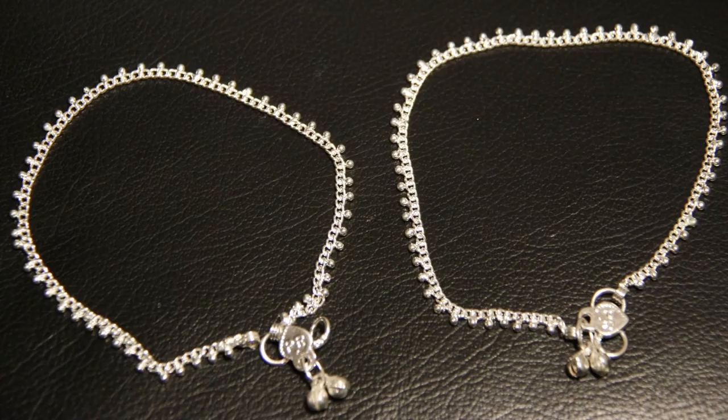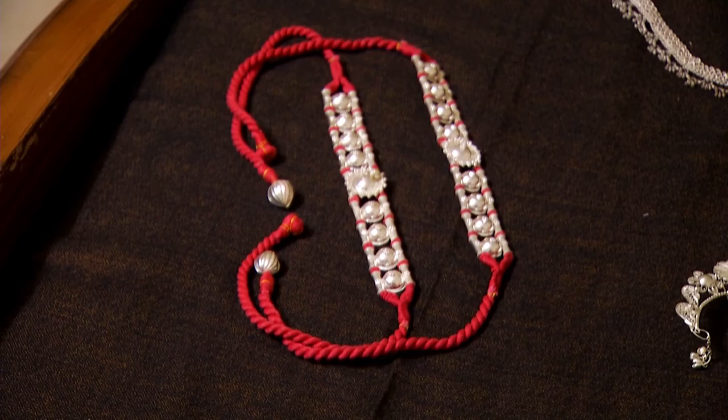Anklets, which are called Pauji, are optional. The Tahiya is for beautifying the head.